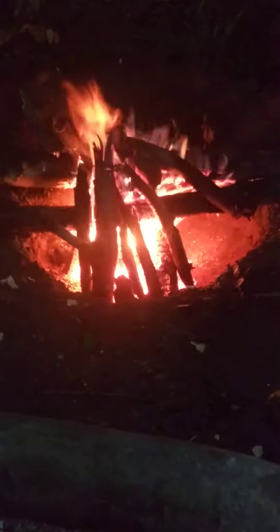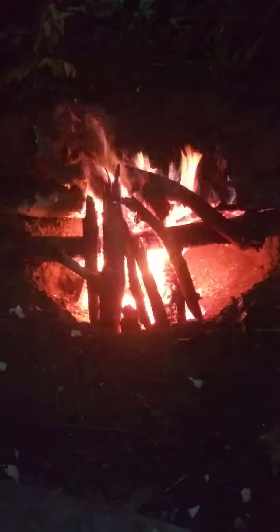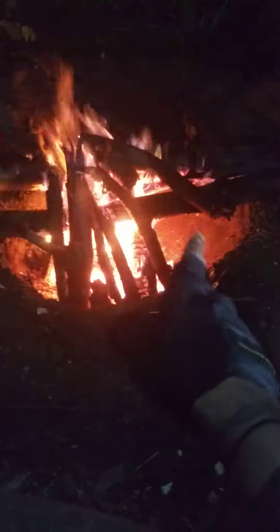Hey there, everybody. The Modern Native here with just a quick tip for you about how to make a fire last a little bit longer throughout the night. This is what I call a collapse feed fire. It works best because I got the Dakota Fire Pit.